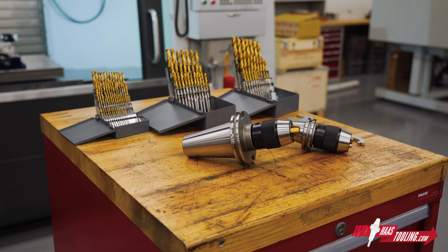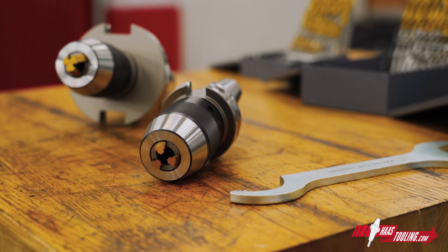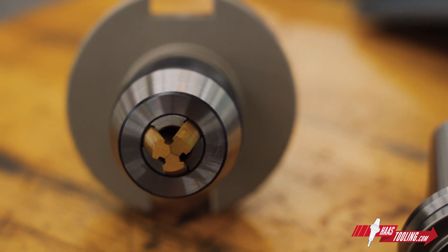So to recap: NC drill chucks are easy to use, hold a wide variety of drill sizes, and have very low runout. Thanks for watching and I'll see you next time.